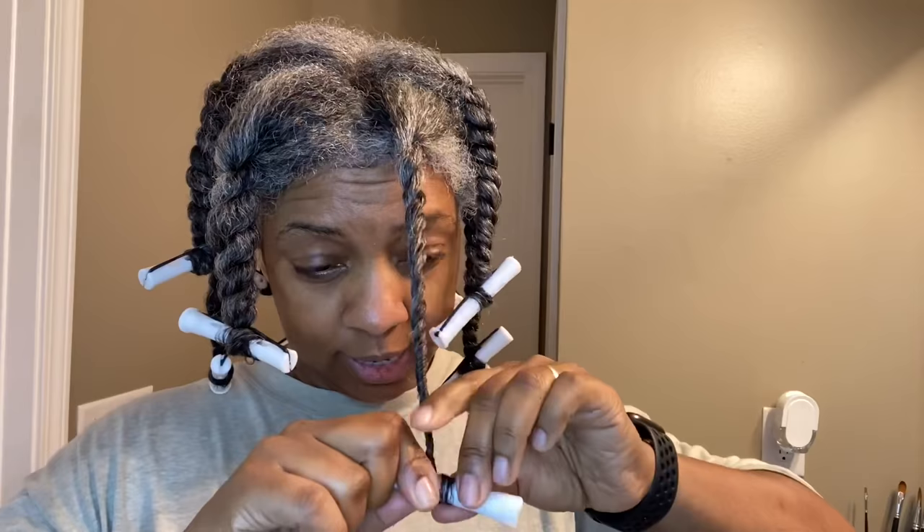When I was looking at other folk do it, I'm twisting and twisting and twisting, right? So I get to the end and it says take your rod and then wrap the hair around the rod and wrap it good. So I'm going to spray this a little bit just so it adheres really well. I'm wrapping and wrapping and then I just twist it up a little bit and then boom.